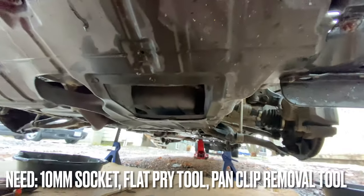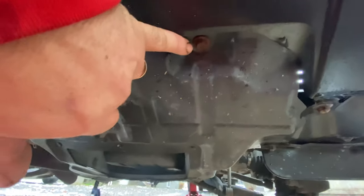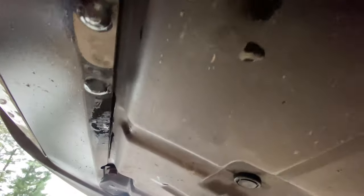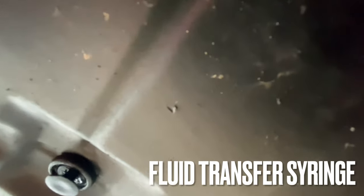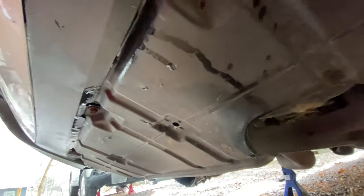To start this project correctly, you need to take off the splash shield. There are several 10mm bolts and several plastic clips. You can get a flat blade underneath the side a little bit and start it popping, then take a panel tool and pop it the rest of the way out. Find all those clips and all those 10mm bolts and drop the whole splash shield.